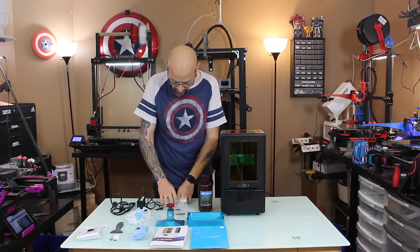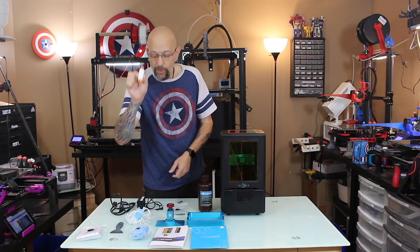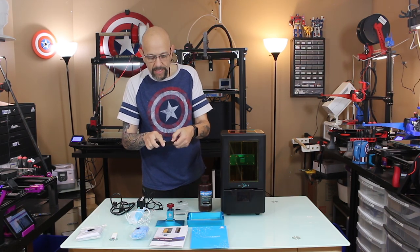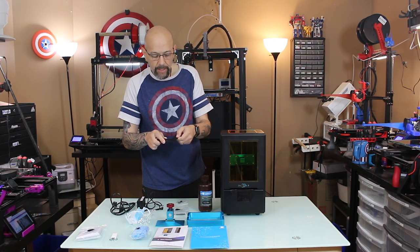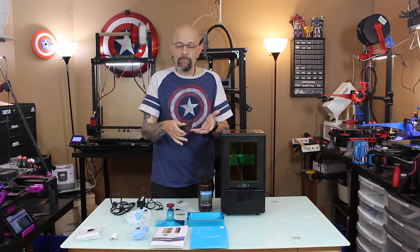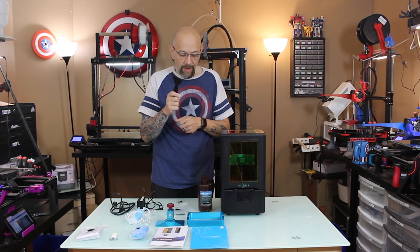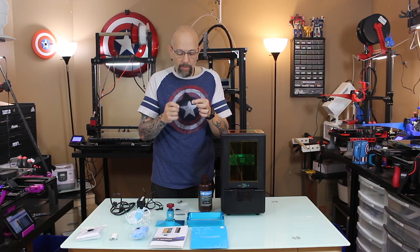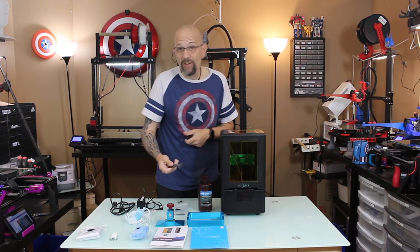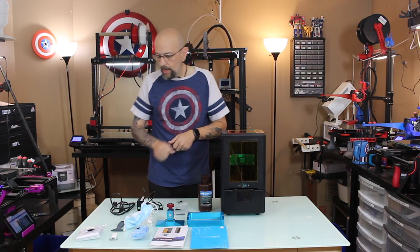They also include this little mask, just in case you don't want to breathe the resin. A little bag of tools, a little bag of extra screws, a USB flash drive, and a nice plastic spatula tapered on one side. They suggest this as a print removal tool. I typically save mine and keep it scratch-free because I use it when I'm trying to clean the FEP and get the resin out.